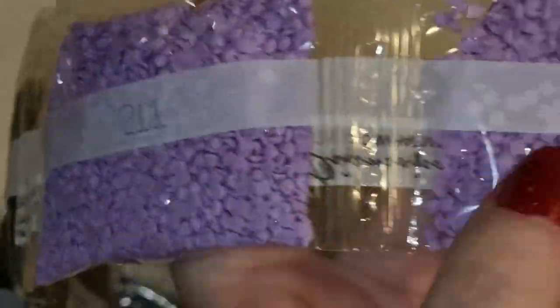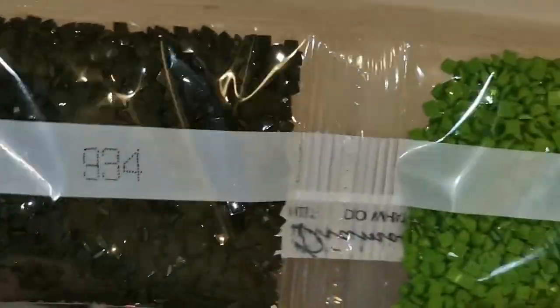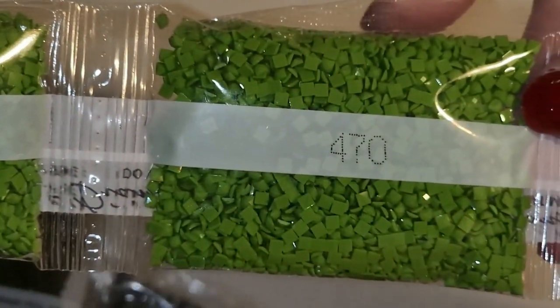935 — three of those. 211 — I like the purple; there are two of those. 934 — two of those. 470 — four of those. Lots of ones.